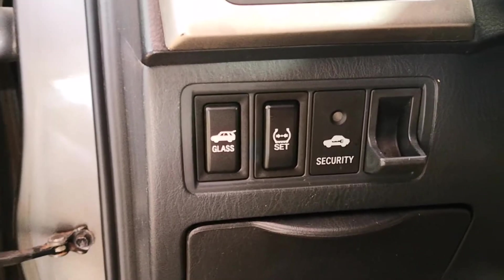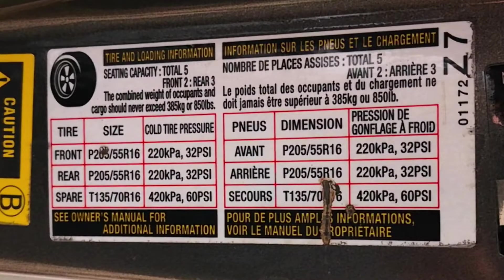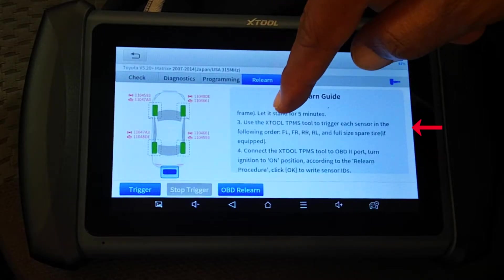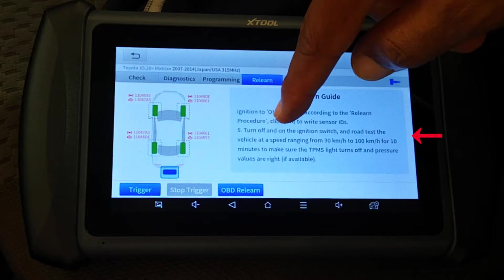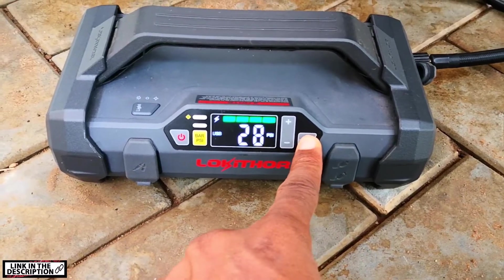For OBD relearn: set the gear to park and pull the handbrake. After the TPMS sensor is properly installed, inflate all tires to the standard value and let it stand for five minutes. Use the tool to trigger the TPMS sensors in order from front left to rear left. Connect the IP819TP to the OBD2 port and continue according to the relearn procedure. Turn off the ignition switch, then road test the vehicle at a speed ranging from 30 to 100 kilometers per hour for about 10 minutes and make sure the TPMS light turns off. I've already inflated the tires but the front left seems to be a little low — it's at 30.